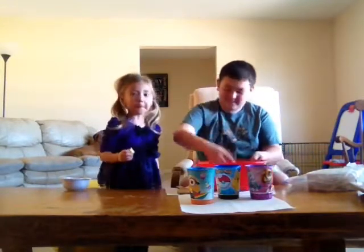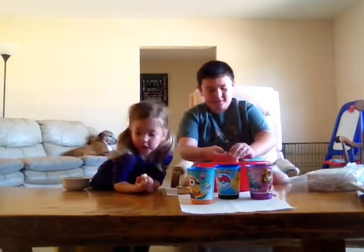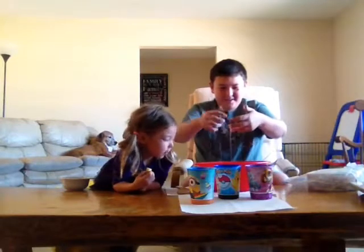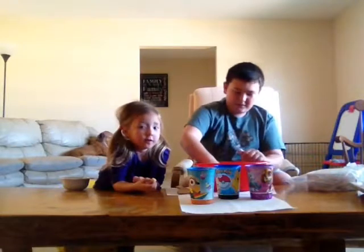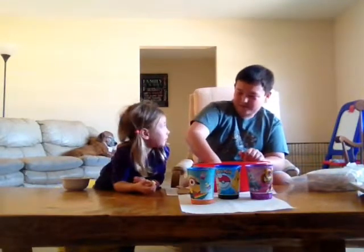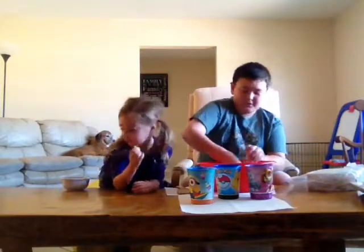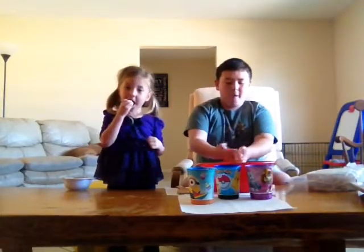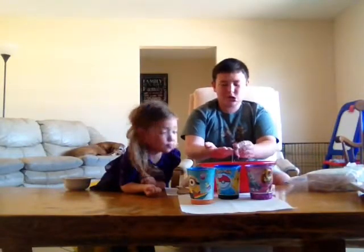Oh, this is awesome. It kind of feels like glue. I'm just going to mess around with it. Oh, and it becomes a liquid — this is awesome. This is cool, Sarah. I'm just going to grab as much as I can.